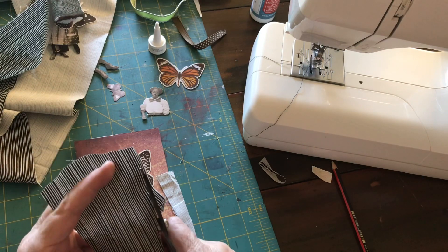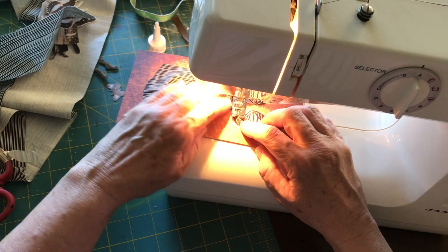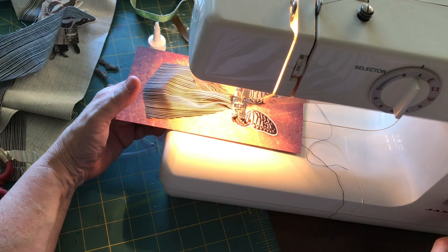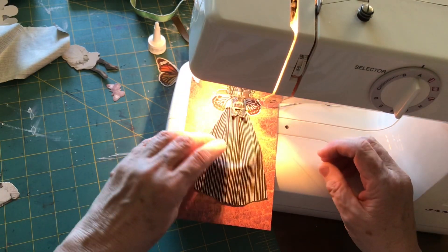I'm just cutting the fabric roughly to the shape of a skirt — I'm leaving it a bit wider at the top because I'm going to gather this particular one. Now to the machine where I'm just sewing it up the top so that it's fixed to the cardstock, just backstitching that.